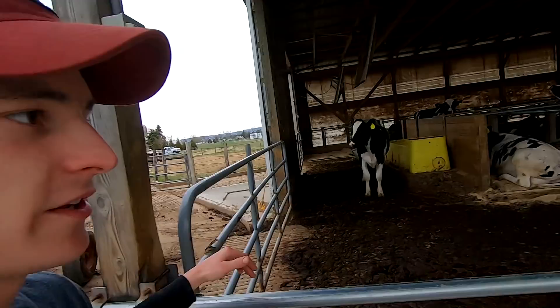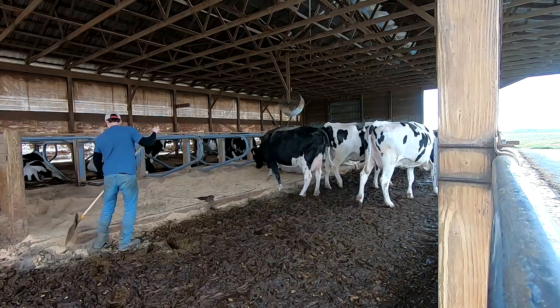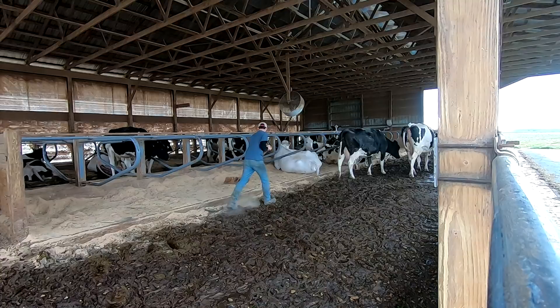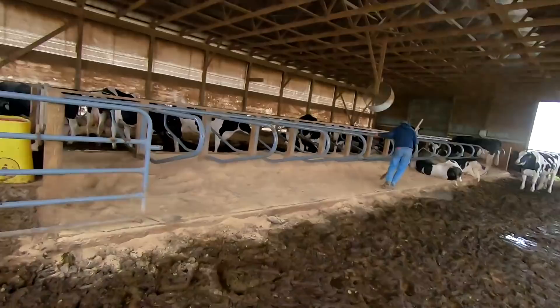I want to scrape the dry cow barn here. There are two alleys up here — we'll chase the cows around to the back first and scrape this out. Every cow milks for about 10 months out of the year and then she'll have two months off right before she has her next calf, so that's what these cows are — they're just chilling in this barn. I got dad cleaning beds now; I'm just going to drive the tractor and let him do the manual work.